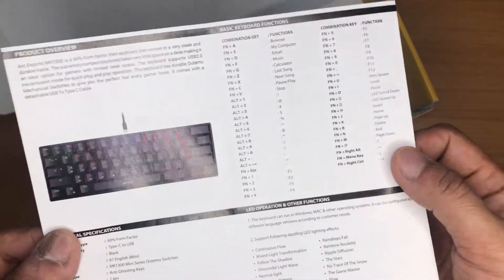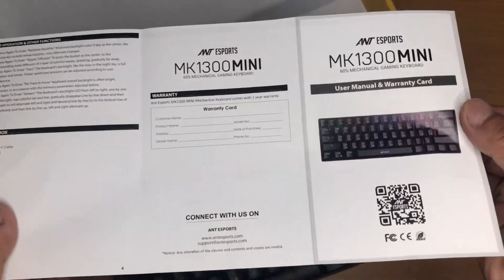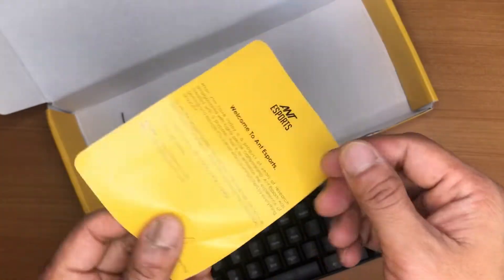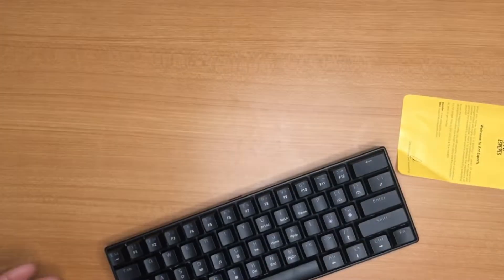We also have the manual for the keyboard, which includes all the details, especially the shortcuts. We get one year's warranty as well — you can scan the QR code provided. There is also a welcome note inside the box. That's everything included.